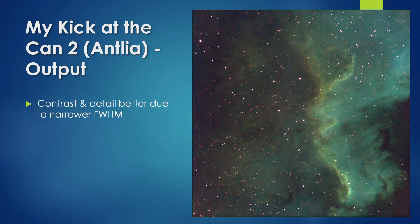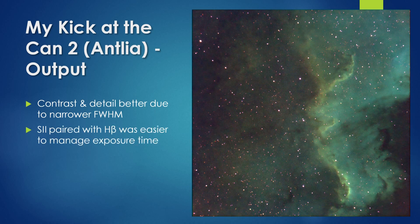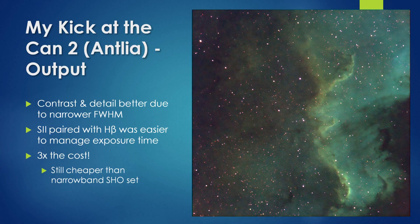Here is my resulting SHO image. The contrast and detail are much better than that captured using the iTIS filter pair, because this pair has much narrower pass bands. I found that Antlia's idea of pairing SII with H-beta rather than OIII was a good choice, as it was easier to manage sub-exposure times. Unfortunately this filter pair is three times the cost of the iTIS pair, although the total price is still significantly cheaper than buying a full three-filter narrowband SHO set.